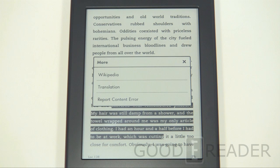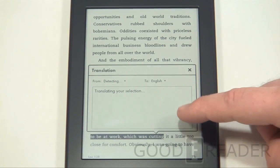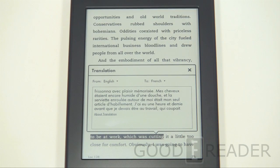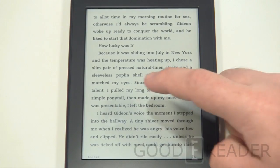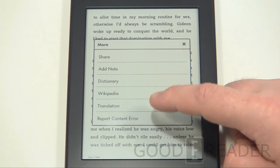WiFi connectivity also lets you look things up on the internet like Wikipedia and Google. You can report content errors as well. And there's translation, which might be a huge feature for people looking to convert words from one language to another — here you can see French translation. This is very cool and unique to the new generation of Amazon e-readers. Not many other companies are doing this. If you're reading a book to test your language skills and aren't quite sure, you can always translate to verify.